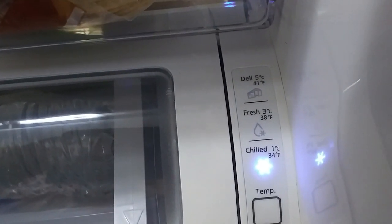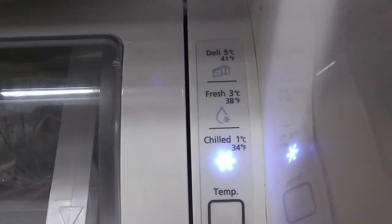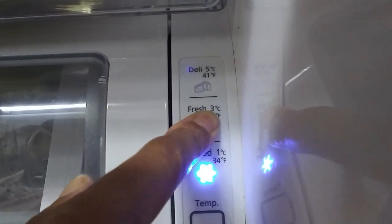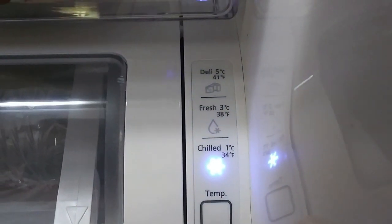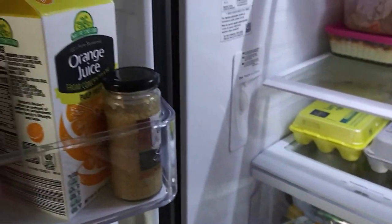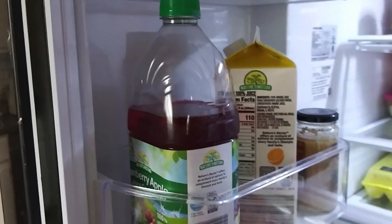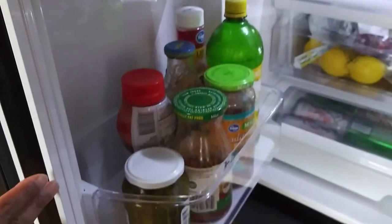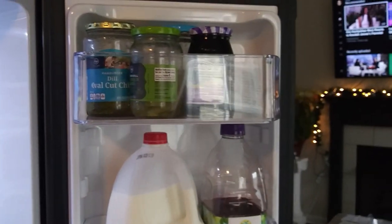It has a temperature control right here where you can set it from chilled to fresh to dairy — it's a push button. I was amazed by the capacity this compartment can hold. It blew my mind that it can hold 36 cans of bottled water or soda, which really sold me on the refrigerator. I also like how the door compartments are large enough to fit a gallon of milk or a bottle of juice.